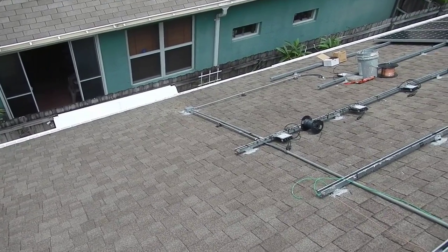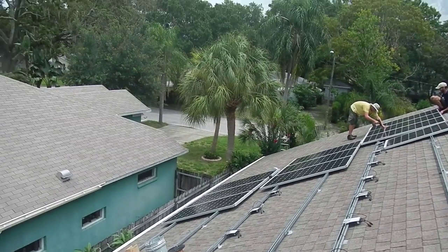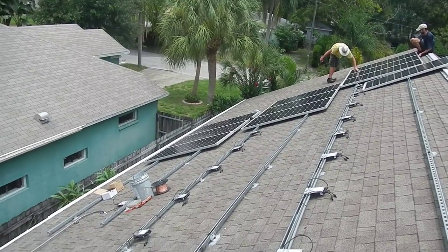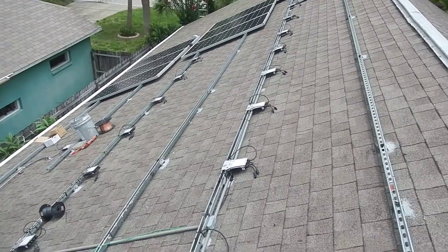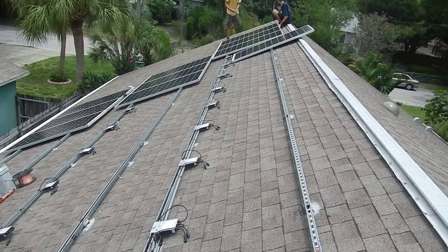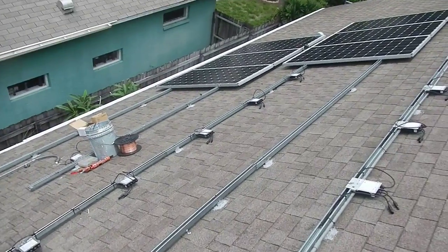We've anticipated that palm tree growing - I hate palm trees. Hopefully when it dies we can actually add on more panels, it'll work out really well. The fellas are putting on the last panels, we'll get this whole thing done today and do a test.